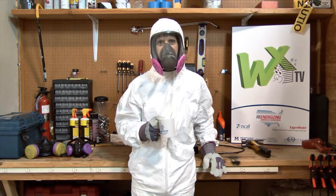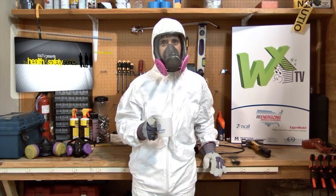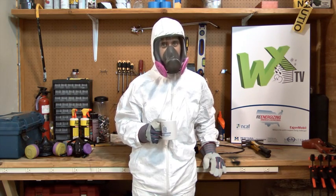Welcome to WXTV, your online source for weatherization training. Today's episode is the first in our health and safety series, and it's all about personal protective equipment and respiratory protection.